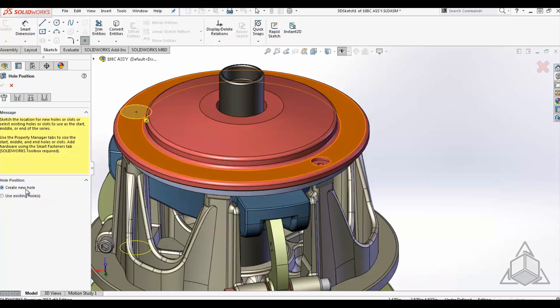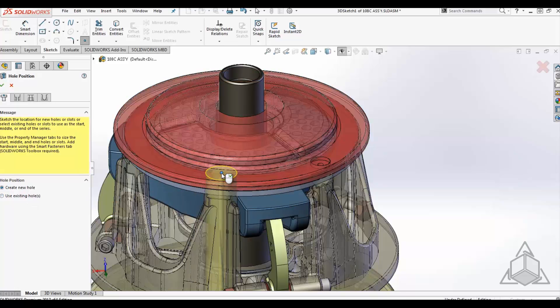The Hole Series allows you to define the start hole, middle components, and end components by either creating a new hole or using an existing hole.